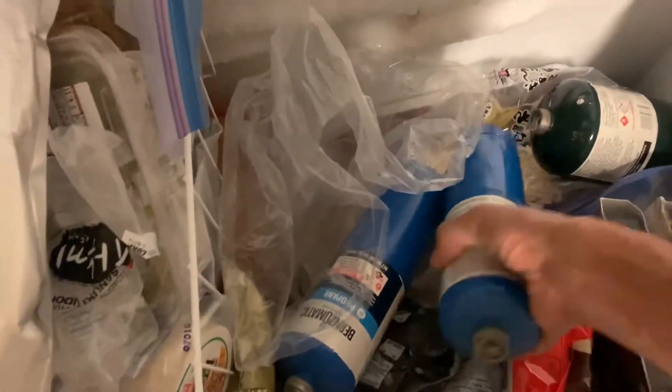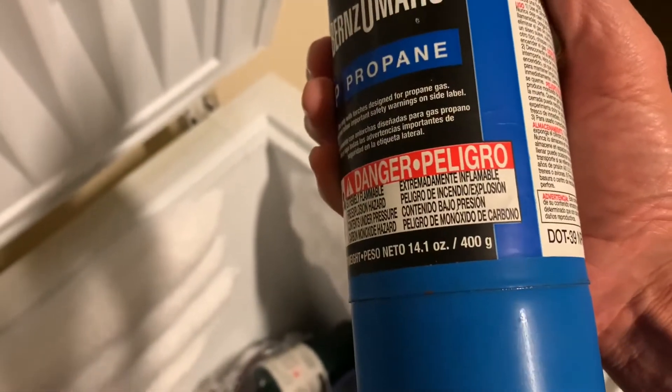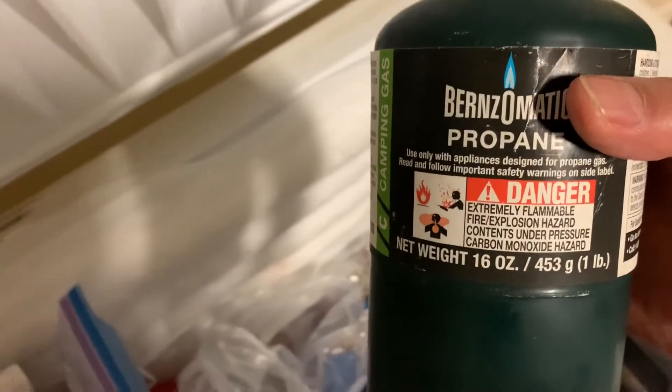Here are some old tanks that I felt bad about throwing out - they're completely empty. You can see the weight of the gas they contain: it's 400 grams for these blue ones, and for these bigger tanks it's 450 grams. That's important when we fill these up.